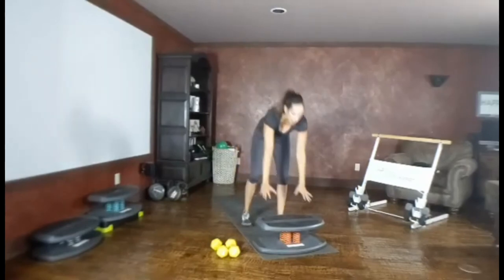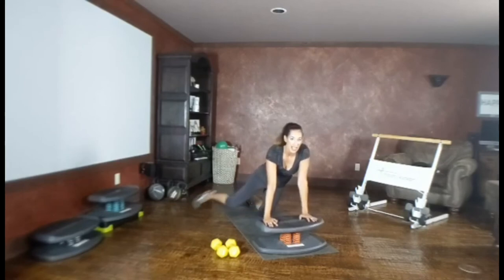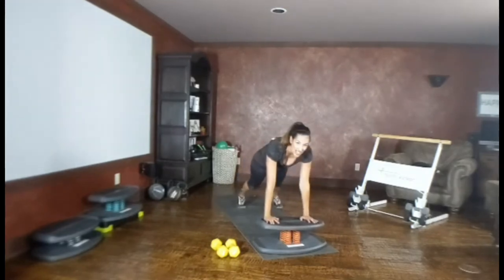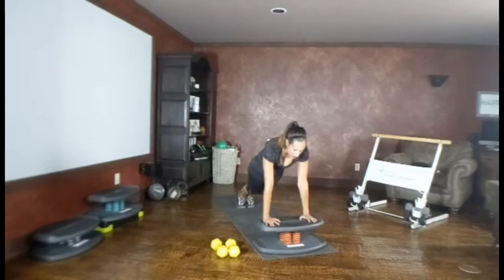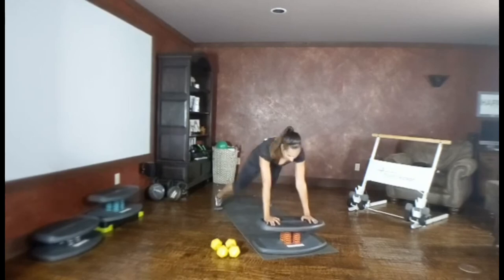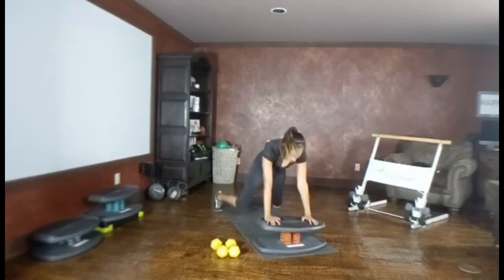Plank jacks — hands are wide on your board. A couple of options: on your knees, tapping one leg out and then the other; on your toes, walking it out and in; or pressing through the palms, nice flat back, hopping on the balls of your feet. Keep that back nice and flat from your tailbone all the way up to your neck. Flat back — drive through! This is our last move. You've only got 15 seconds left, finish strong! Make this quickie workout count — come on!